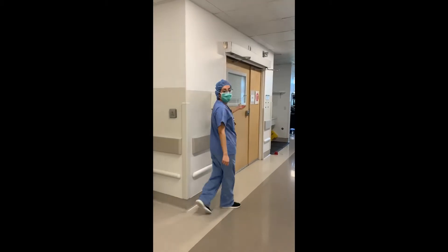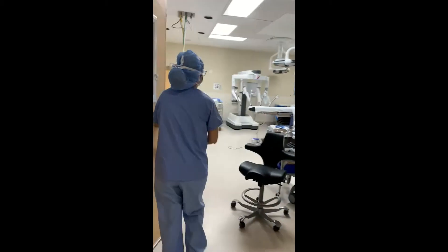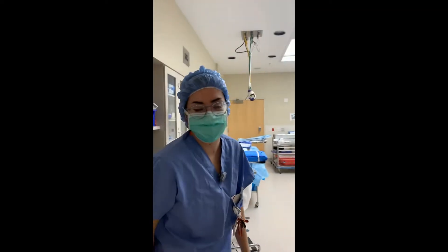Hi, welcome to our robot number five. In this room we have Robin, our first robot.